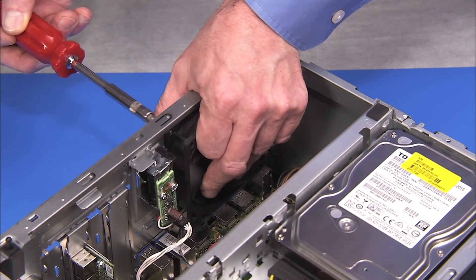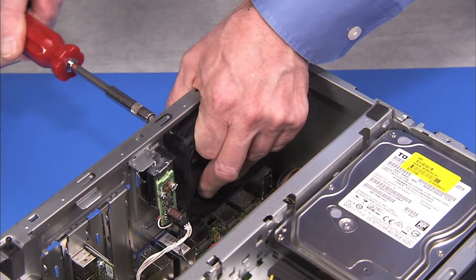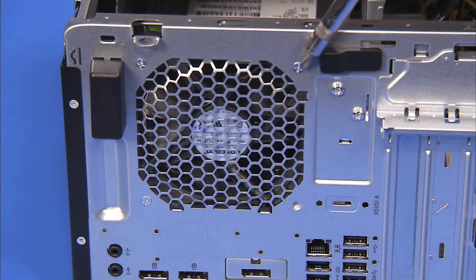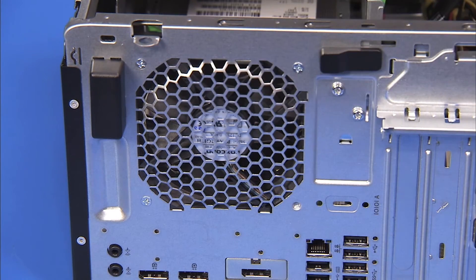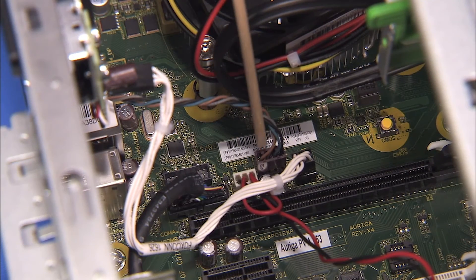Secure the fan to the rear of the PC with its three Phillips number two screws. Reattach the fan connector to the motherboard.